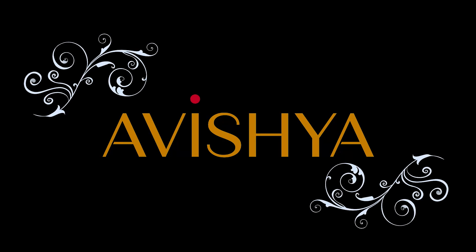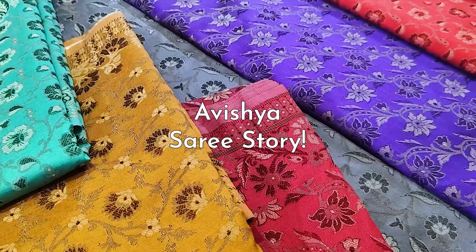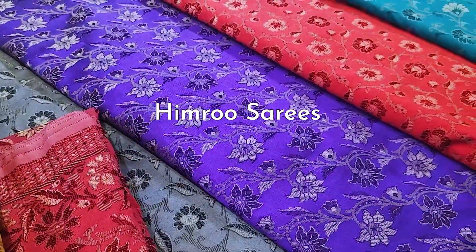Hello Avishya fans and handloom saree lovers. Today in our handloom saree story series, we are going to be looking at Himru sarees.